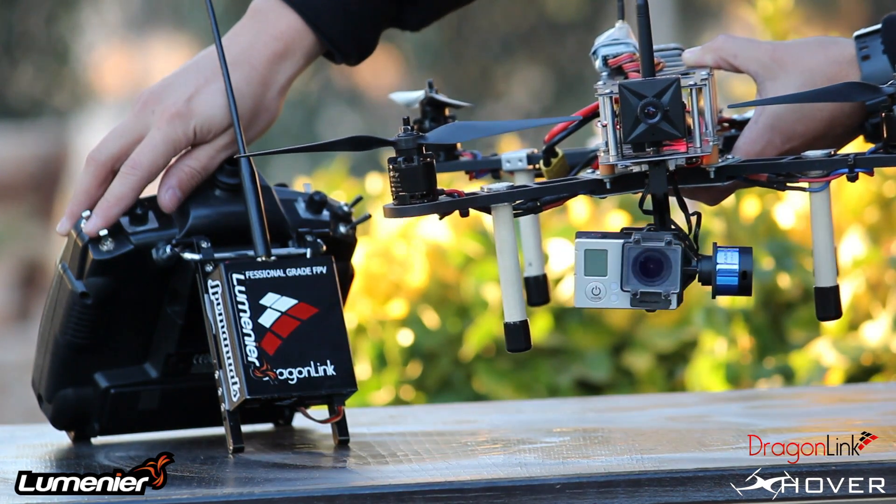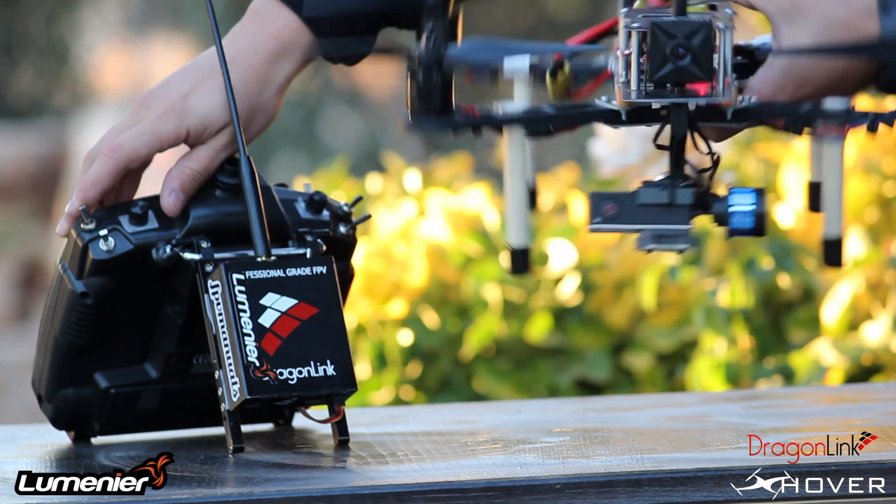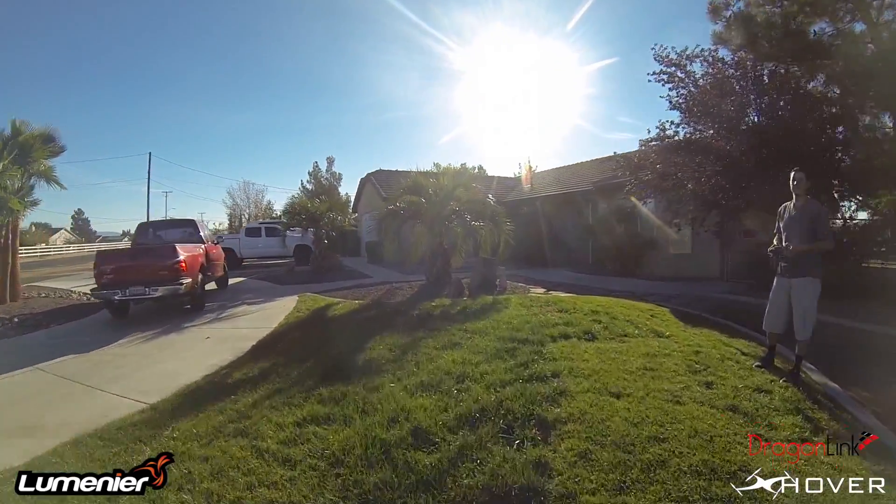So there's the tilt control. As you can see, it works really well — it comes back to position nicely. And here's some flight footage so you guys can see the performance of this gimbal.